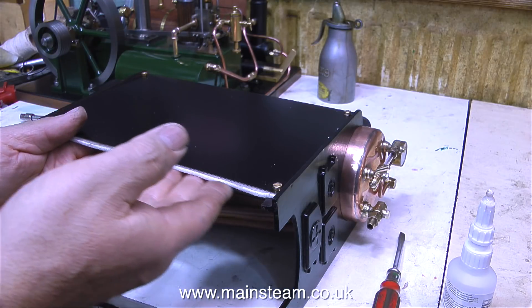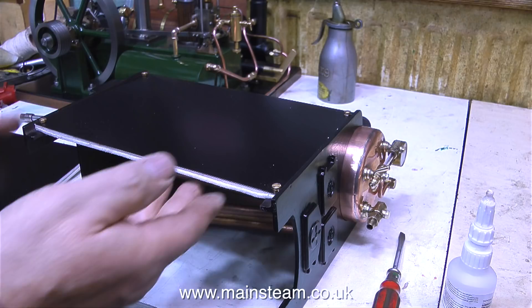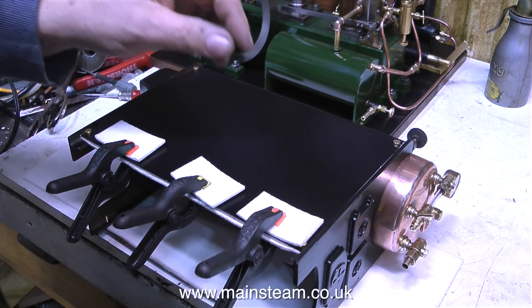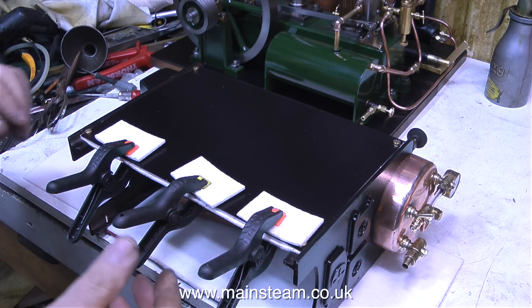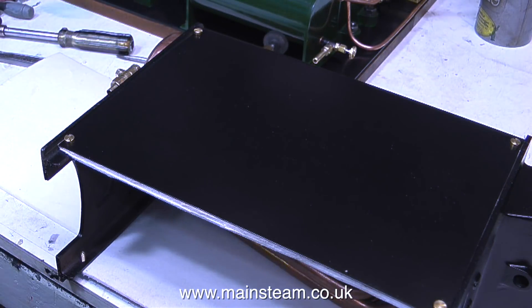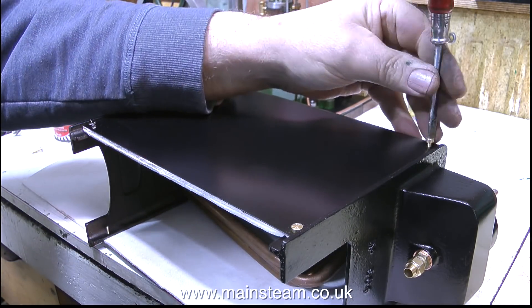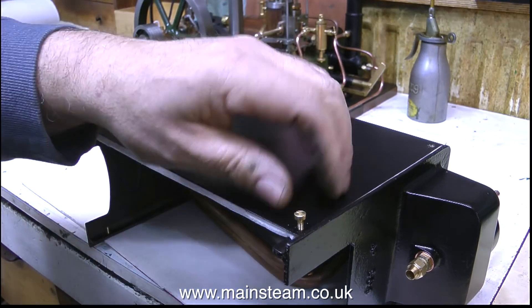This stuff really does soak in the cyanoacrylate adhesive and it takes several applications. But eventually, with the help of some spring clamps and a bit more thermal insulation to stop the marking of the paint, it finally sticks. Mechanically, I just don't like the way this is held together. I've figured out a much better way to fit the side panels to the front and back end plates, but first I have to remove the side panel that I've already fitted.